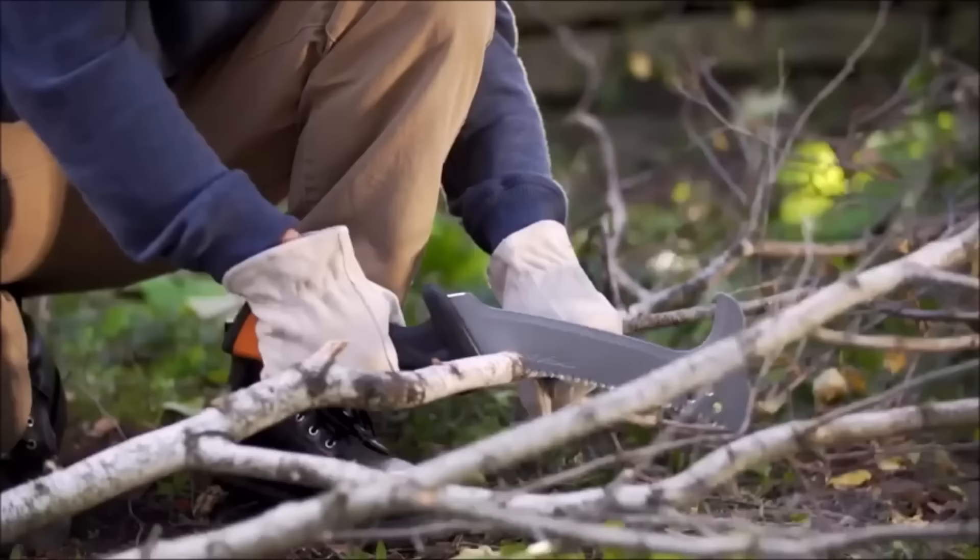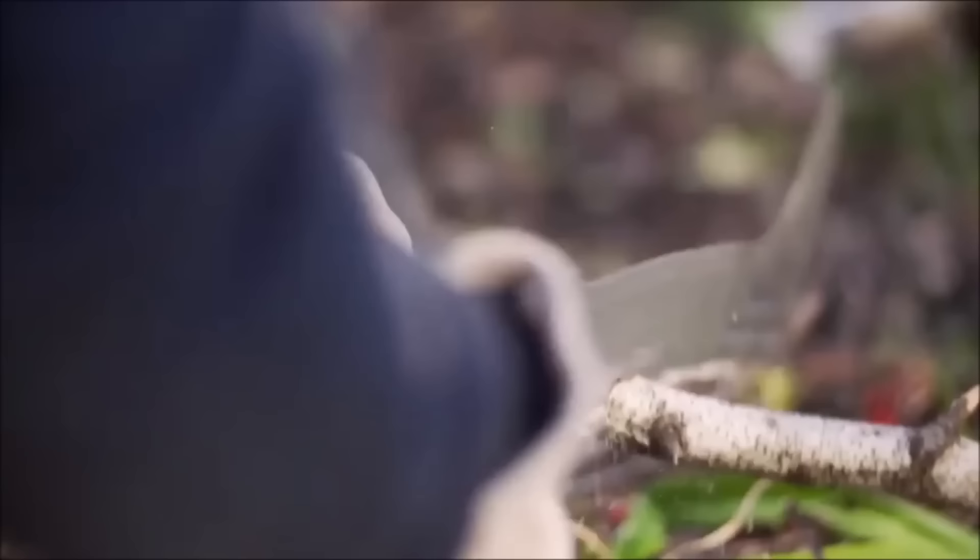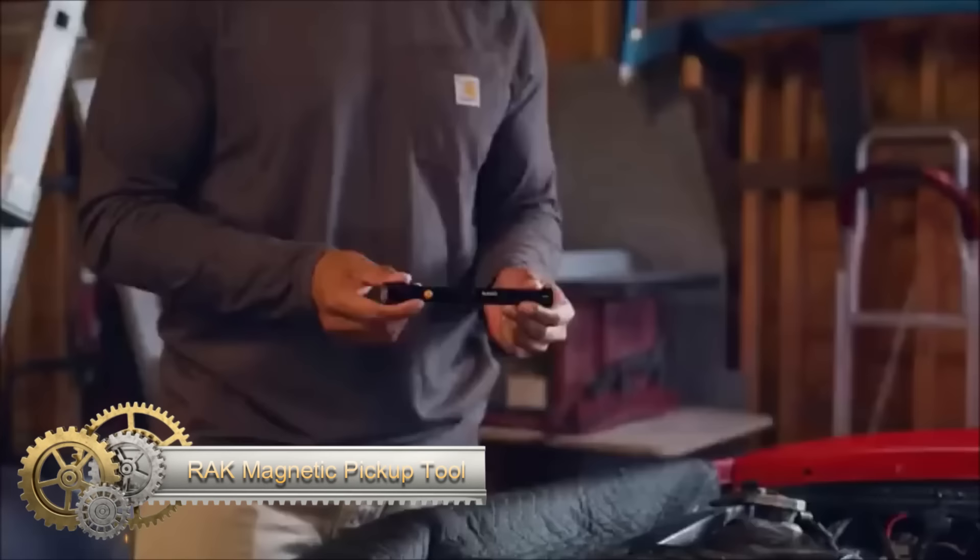While praised for its versatility and durability, some users might find it too large or heavy for certain tasks, and it may not be as effective on thick branches as a machete.